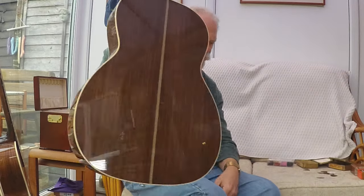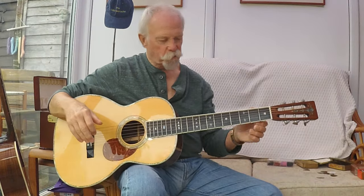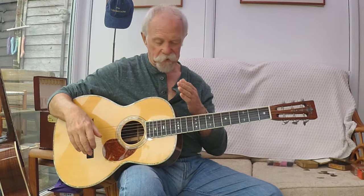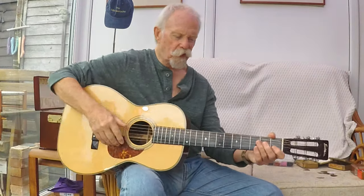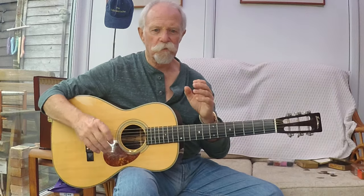That's where a lot of the confusion comes around with the triple-O and the OM. This is a double-O grand concert, and it's where the short scale starts: 24.9 inches. The O concert is also the same scale, 24.9. There were shorter scales at 24.5 at some point, but we're not going to go back there.